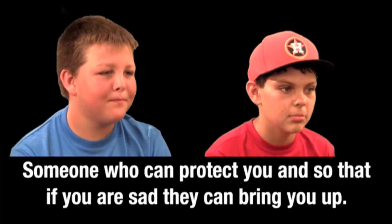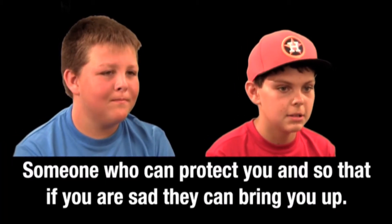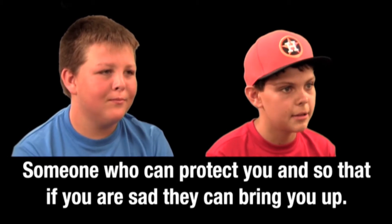For me, friendship is important because I don't have family that live here. Your friends are there for you when your family's not, and they become your family. You want a friend that makes you feel better about yourself and helps you be a better person. I can't imagine being alone with no one to talk to, no one to share things with, to laugh with, to cry with. Someone who can protect you, so that if you are sad, they can bring you up. Tyler is the most consistent person I know — he doesn't change. He's always respectful, always does what he's supposed to do and doesn't cut corners.